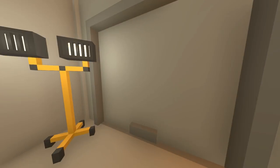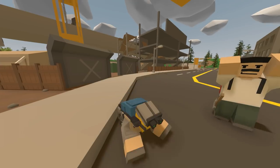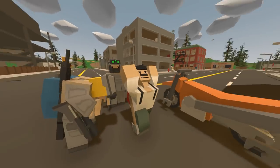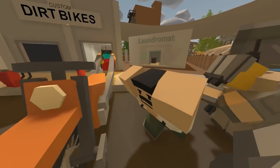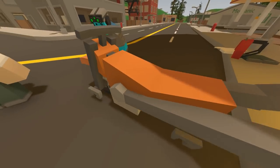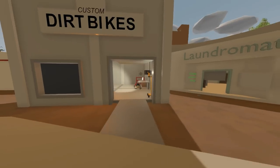It looks pretty good. I'm only gonna charge this guy 200 since we didn't add too much. Alright dude, it's finished — you got the double exhaust system, you got some stunt pegs, so it's pretty cheap. He's dropped the money, thank you sir, the dirt bike is all yours!